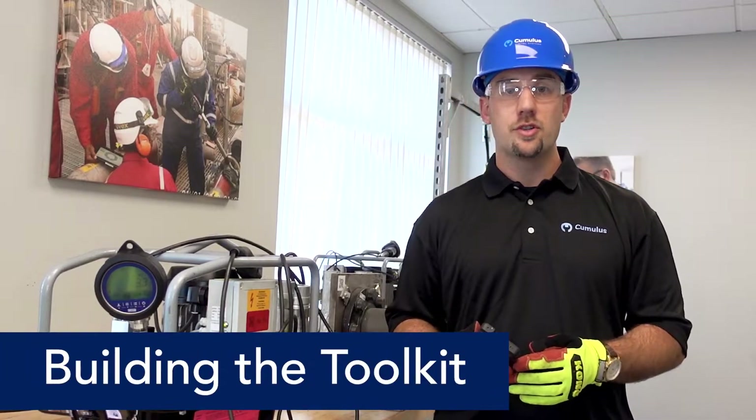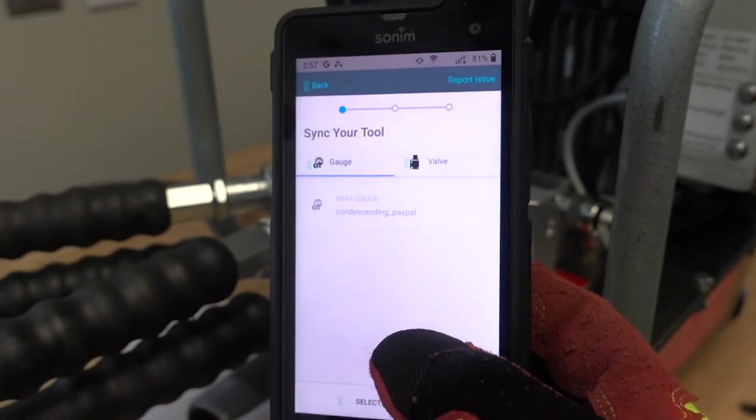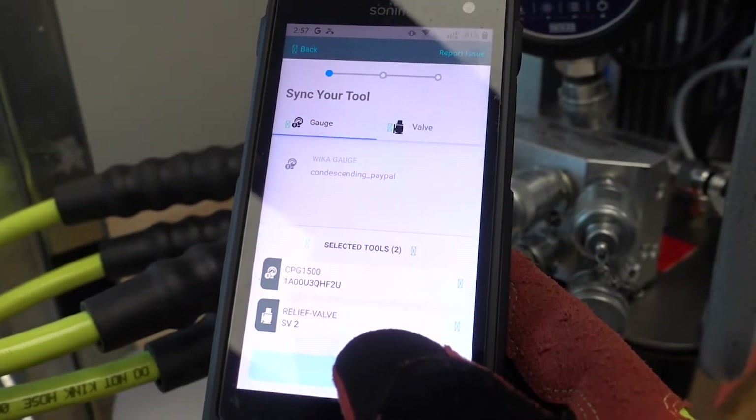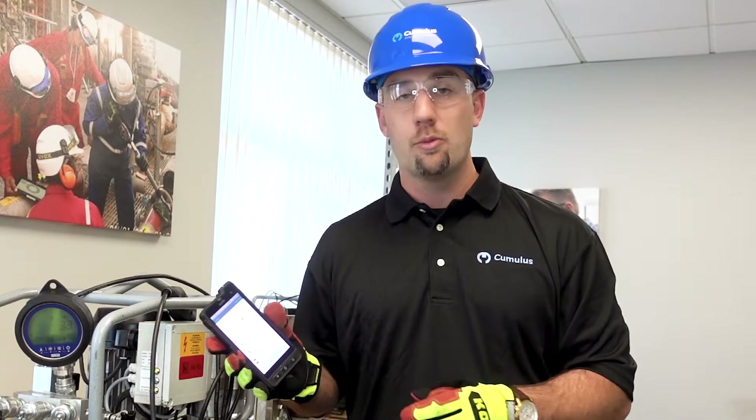The first step in our workflow for pressure testing is to build our pressure testing toolkit, consisting of our digital Bluetooth pressure gauge, which I'm connecting to here, and inputting the calibration information for our pressure relief valve.